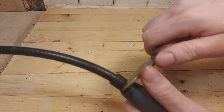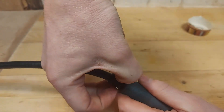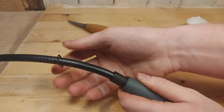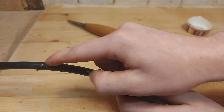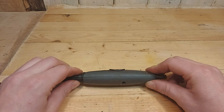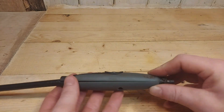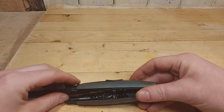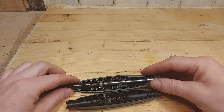Then we take the back one — just try to wiggle it off. This can be a little bit more challenging. This can just hang on the wire. Now the flex shaft is ready to come apart carefully. Remove the two sides from each other and put them down.